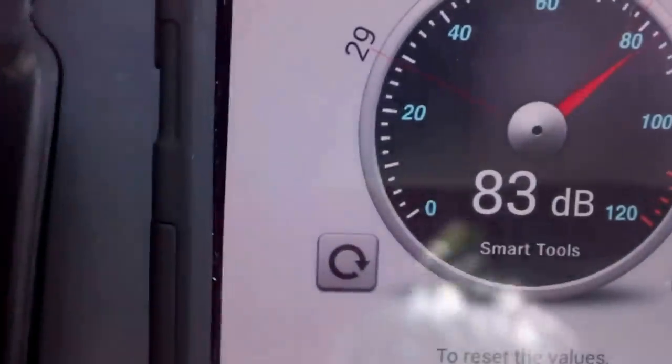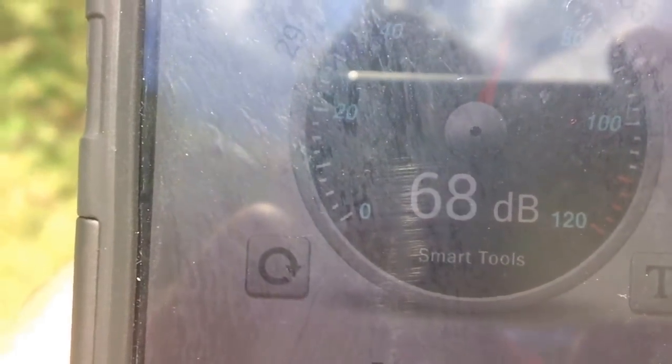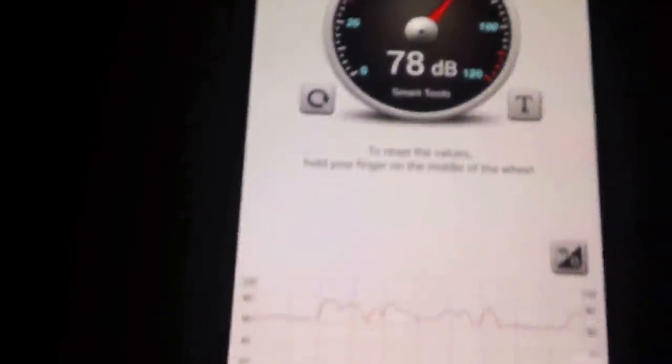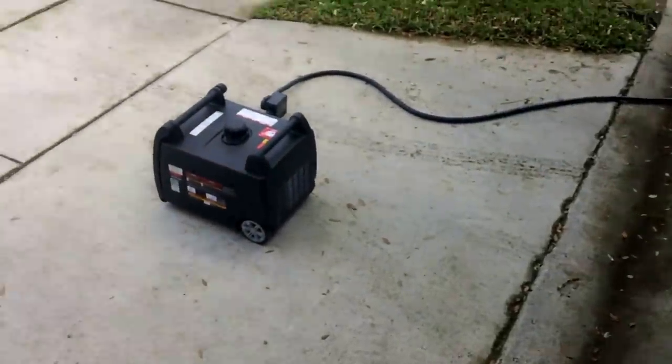I put my phone on top of it and I'm getting 82 decibels. At about 20 feet away it's reading 73 decibels. Inside the camper with the AC running and the generator a couple feet away, I'm at 63 decibels.